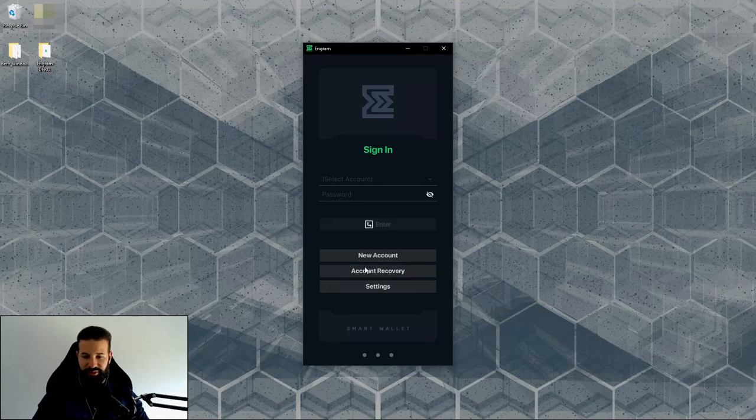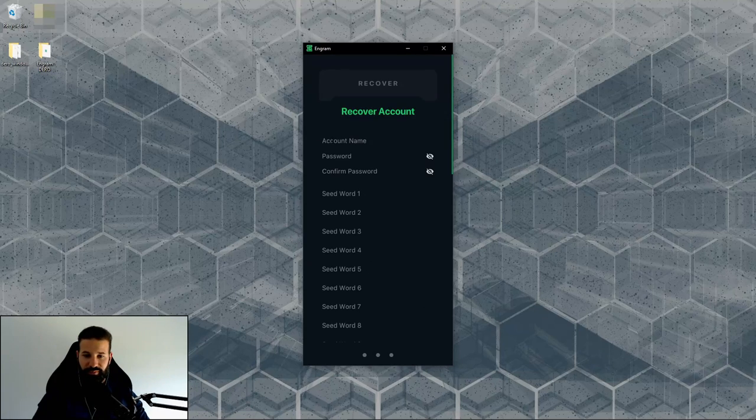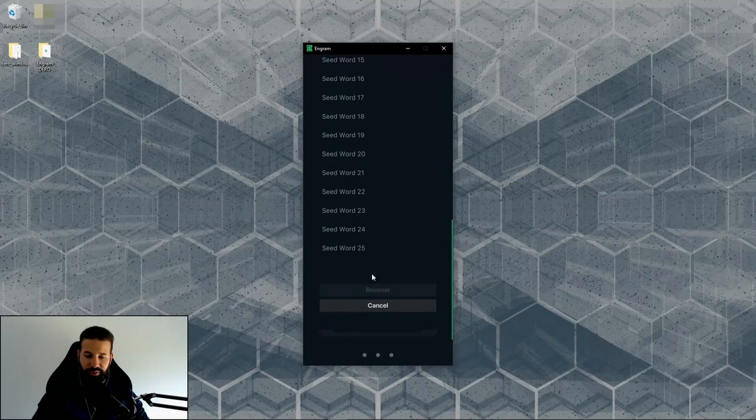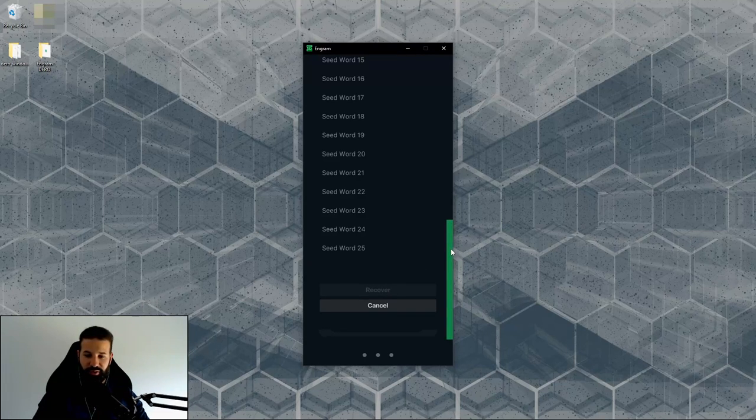If you have an existing account, go to account recovery, put in the account name, password, and seed phrase. Once you've entered all 25 words, hit recover and you'll have your existing wallet with all your Darrow coins linked to your account.